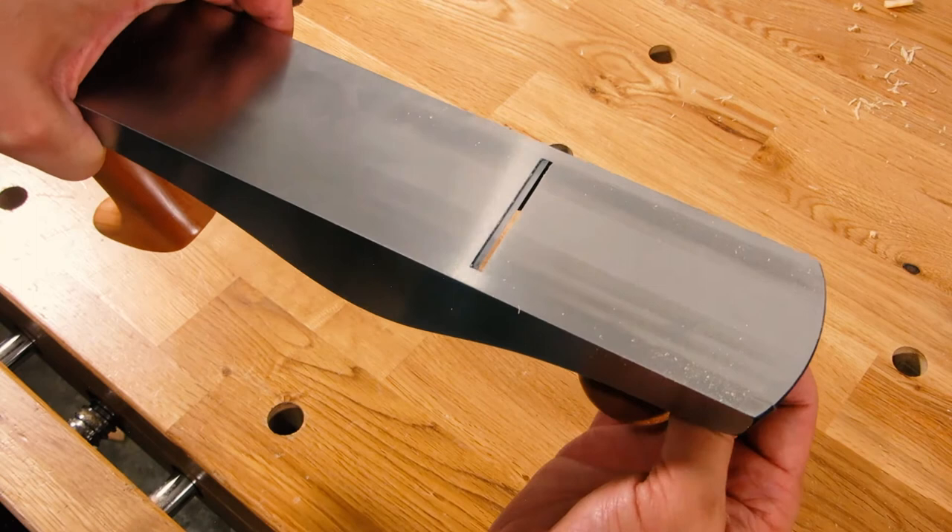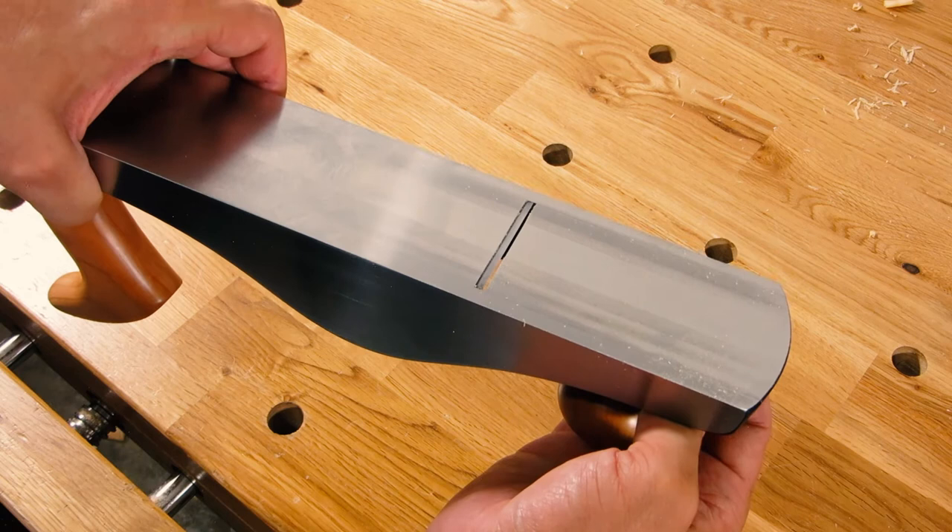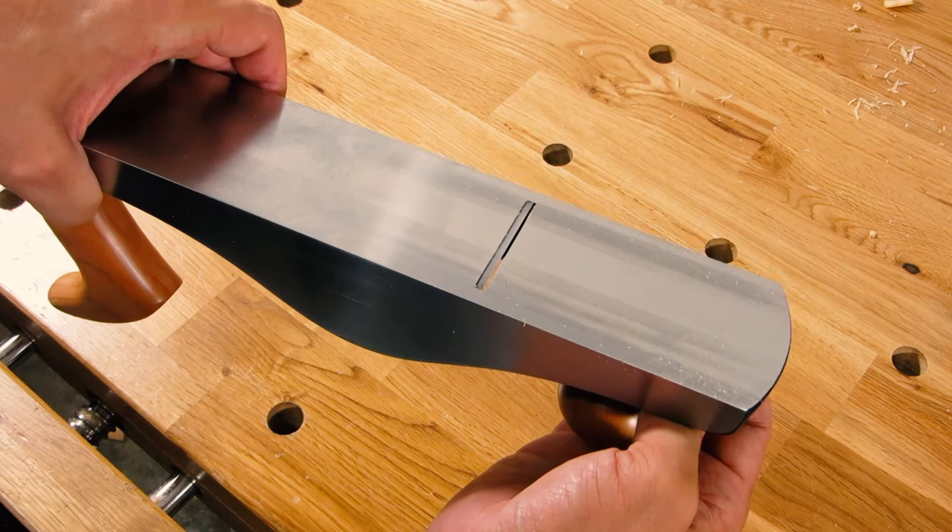The idea and goal is that you want to adjust the mouth so it's only as wide as the shaving you're planning on taking. You open it up for a more aggressive cut and bring it in for a finer cut, and at least in theory, that will minimize tear out for you.